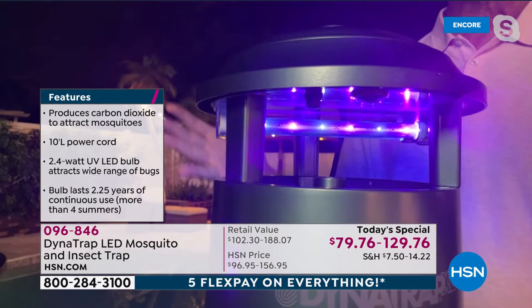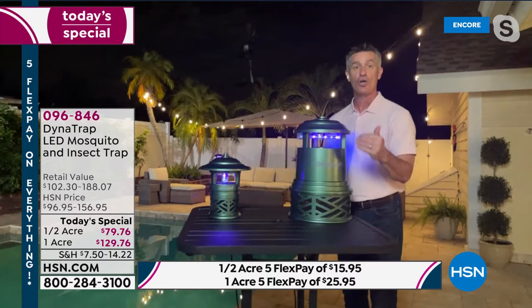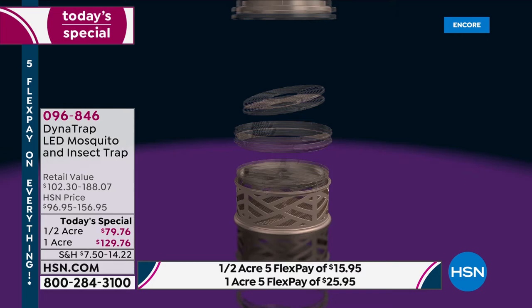Because of the heat that's produced, we're going to be producing carbon dioxide — just like our breath — drawing those mosquitoes in. And then when they get too close, they are drawn in with this fan and remain in that collection basket until they expire. You're going to have less insects in your yard. It really is a super way to enjoy your summer without having to worry about those insects.